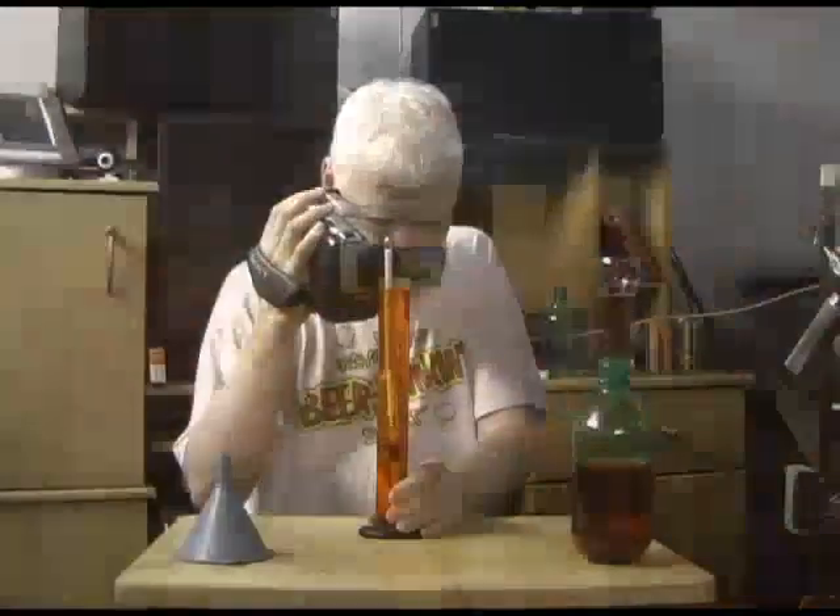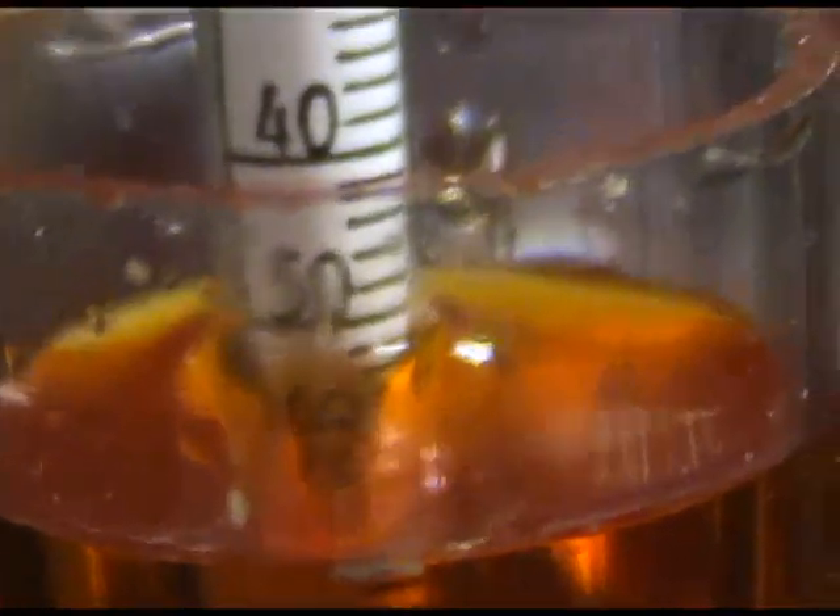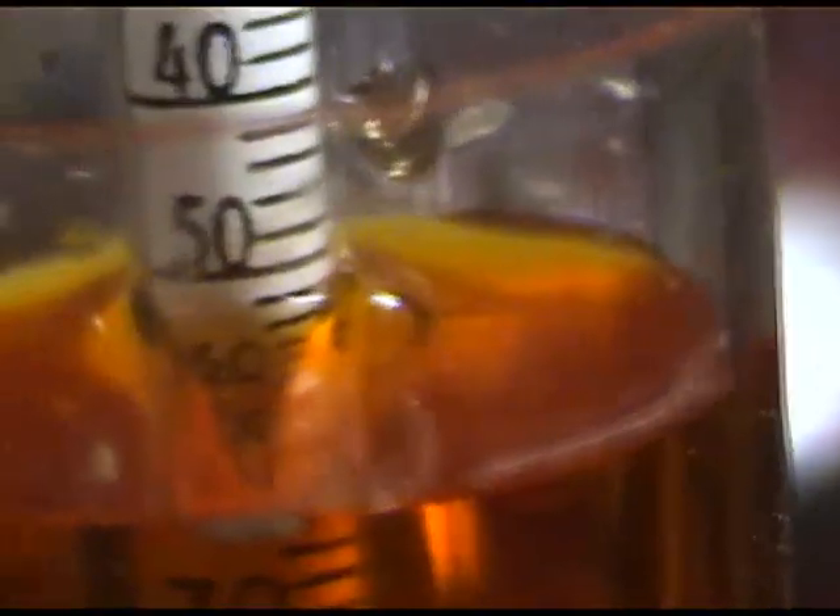You can see already that it's way higher. There's the 1.000 mark — so it's way higher than it was. It's actually sitting at about 1.054.